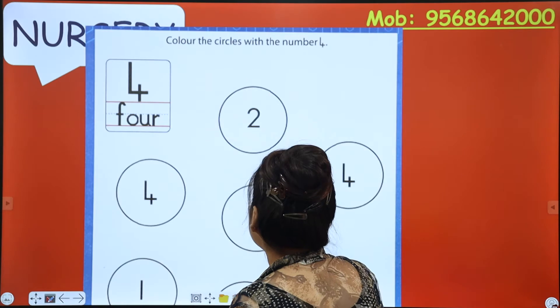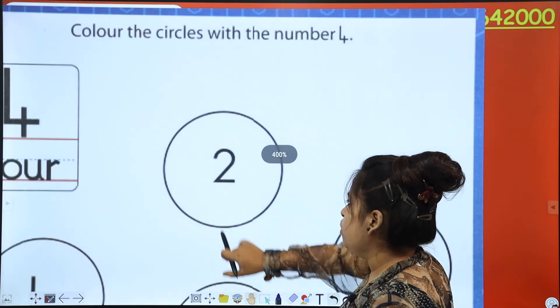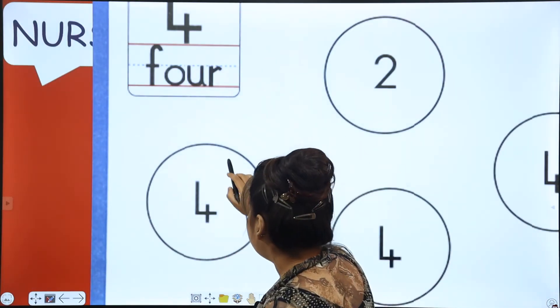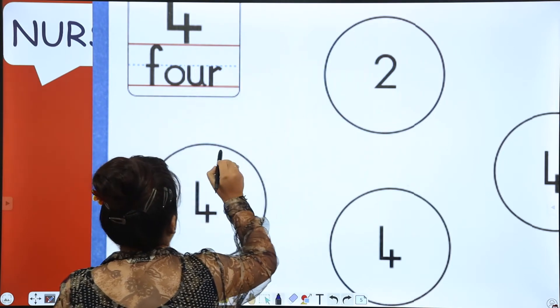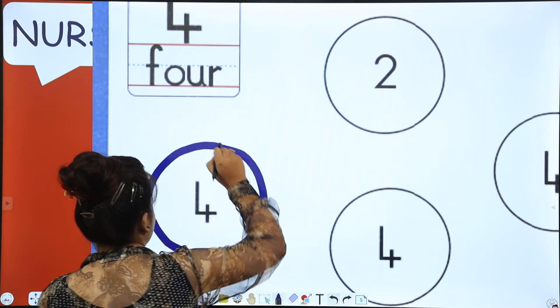So we are going to circle it. Let's start. Is this number 4? No ma'am. This is not number 4. Is this number 4? Yes, this is number 4. So we are going to color it. You will color it, but you have to leave 4. See? So 4 is visible.